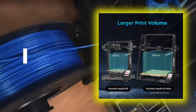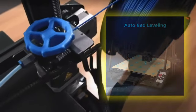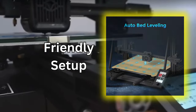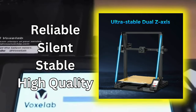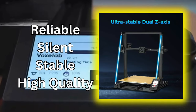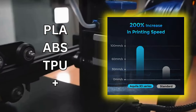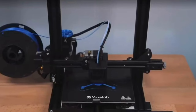It prints fast — from figurines to phone cases, its 200mm per second tackles any project. Effortless printing with friendly setup and auto-leveling make it hassle-free from the start. It delivers reliable results: silent printing process, stable performance, and high-quality prints every time. The Voxelab Aquila X3 is a material maestro — print in PLA, ABS, TPU, and more, unlocking endless possibilities.